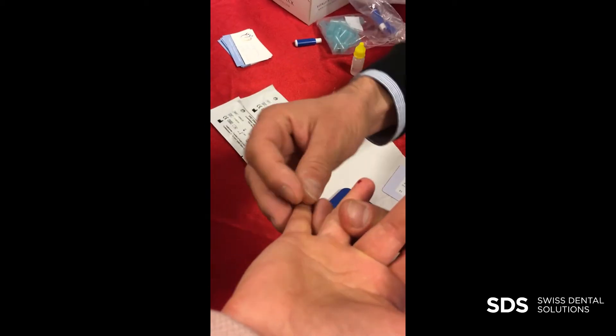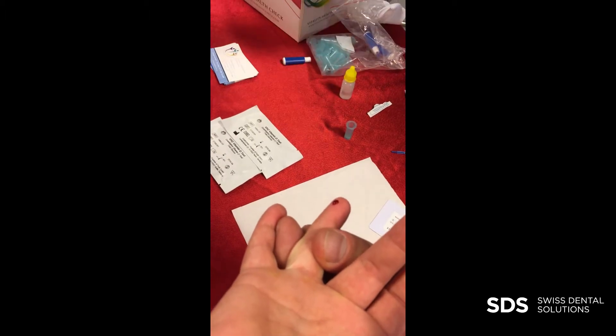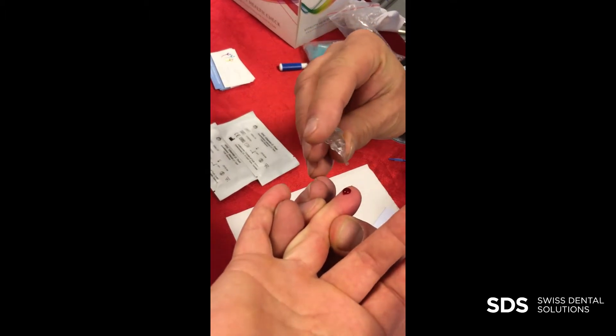You need to make sure that the drop is like maybe two to three millimeters, because what you need to do is fill the capillary completely, and you need 10 microliters of blood to do that. This size could be okay.